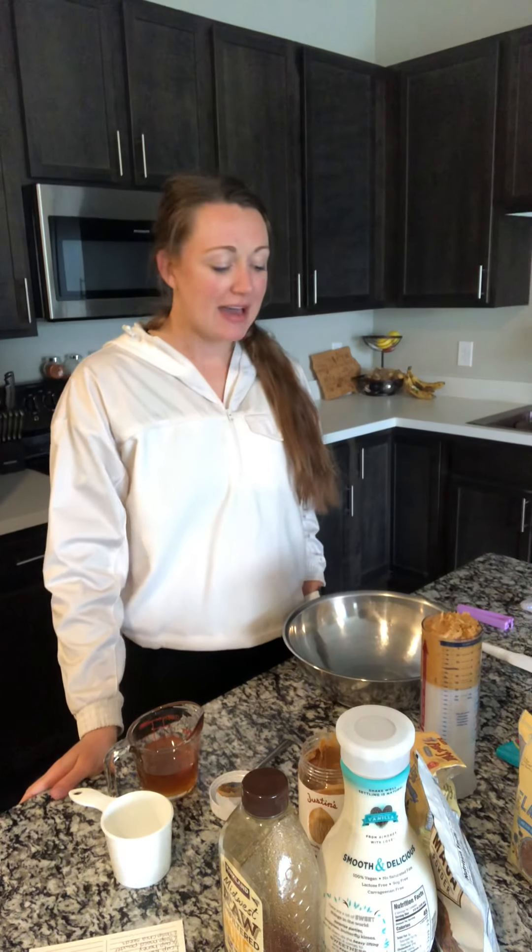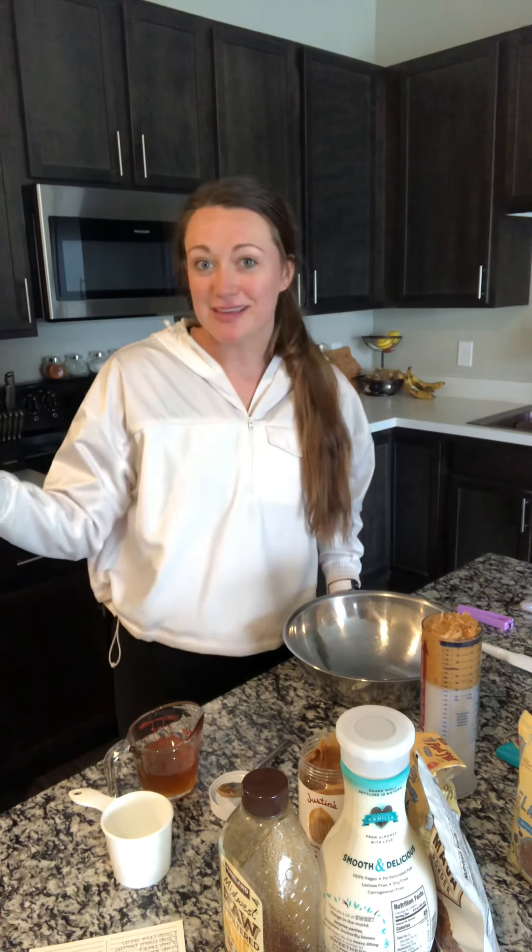Hi, my name is Tori and I'm here to show you how to make homemade granola bars today. If you are doing the nutrition program, there are a lot of really wonderful recipes in there for breakfast, lunch, and dinner. But if you're like me, snacks are very important and I always like to have a healthy, nutrient-dense, energy-packed snack on hand. A lot of the granola bars we can buy at the store are packed full of weird ingredients and a lot of added sugars.